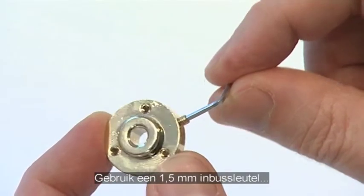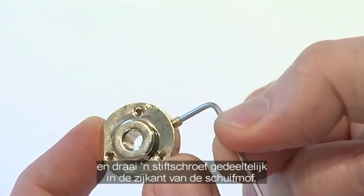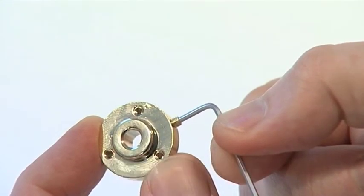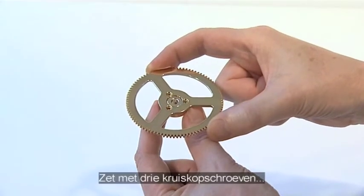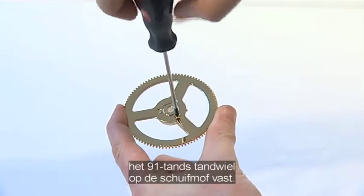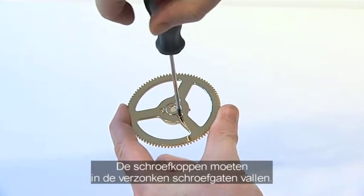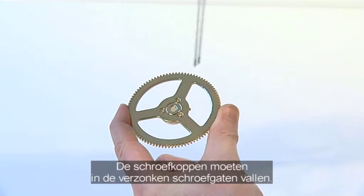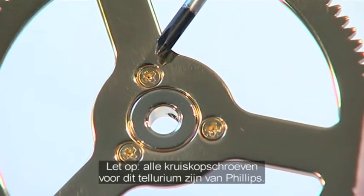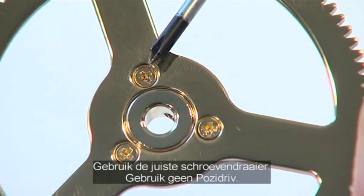Using a 1.5mm Allen key, thread one M3G grub screw loosely into the side of the spindle collar. Using three KM 2.5 cross-head screws, fix the 91-tooth gear to the spindle collar. Ensure the screw heads sit in the countersunk sides of the gear. Note that all the cross-head screws used for the model are of the Phillips type, so ensure you use the correct screwdriver.